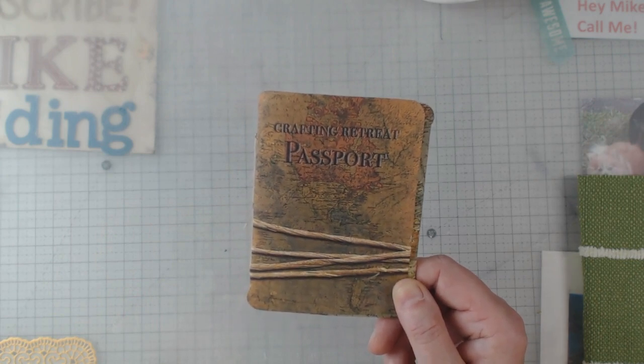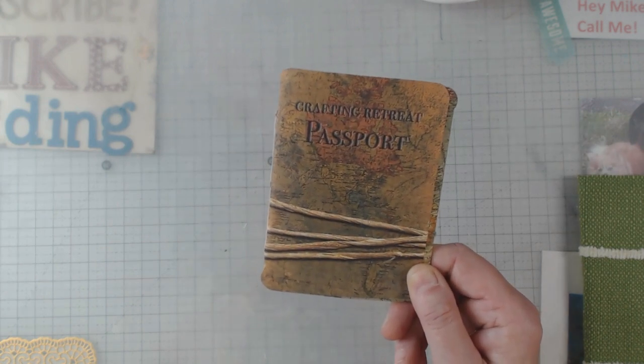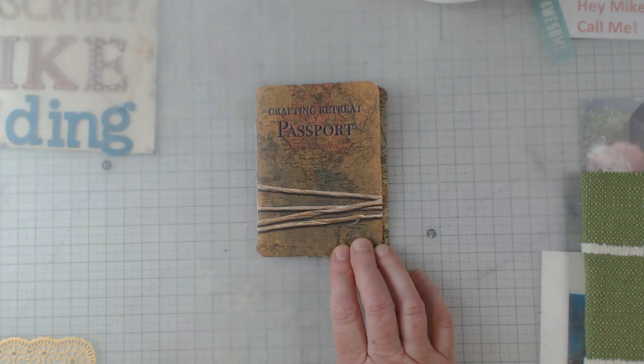That's that — I just wanted to pop in and show it to you before too much more time passed. It was fun; I'd never done anything like this before. Remember that I try to put up a video on Tuesday evenings at 6 p.m.